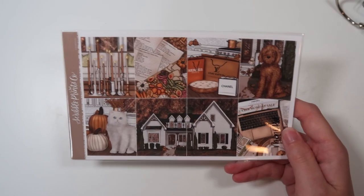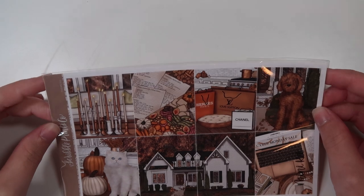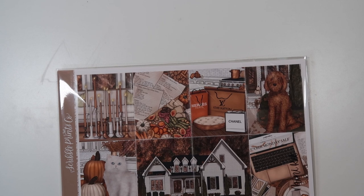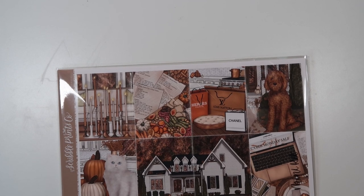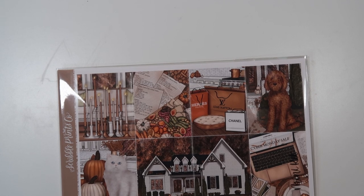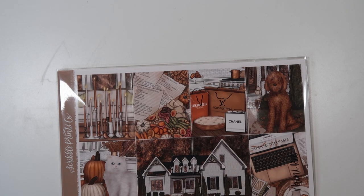The first kit we're going to go over is Thankful. All of these kits are available currently at SPC. And first we will go over what items in the shop we think are like the vibe. For this kit, I would say possibly using the new — at the time of filming this — wood bundle. It would look so good with all the trees and stuff.